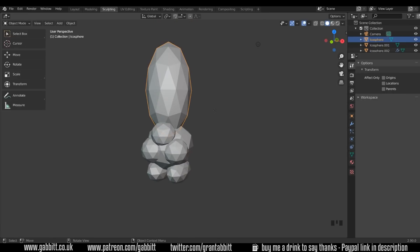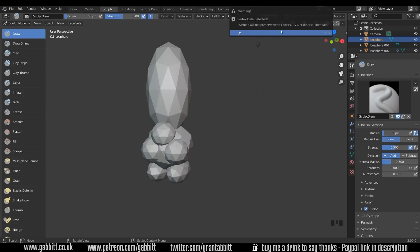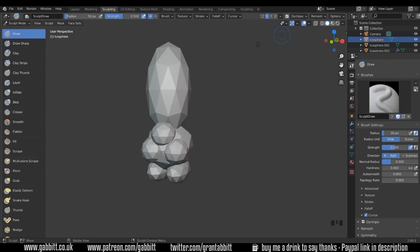Let's go back to sculpting. I'll Alt Left Click on my hat — Control Tab is the quick way to get to sculpt mode; it brings up a pie menu and sculpt mode is down at the bottom. I can now turn on Dyntopo. Don't worry about the warning message, that's about UV maps. I'll change this to Constant Detail. Checking the resolution with my pipette — it's really very low, so changing it to about five is probably about right.